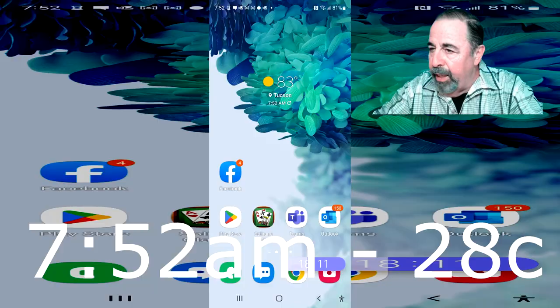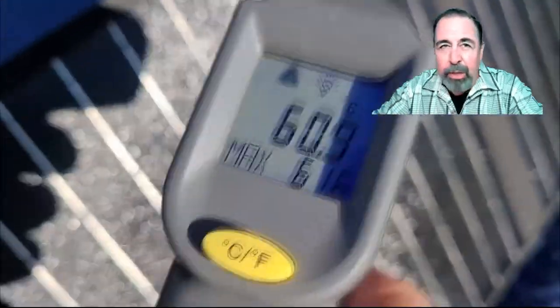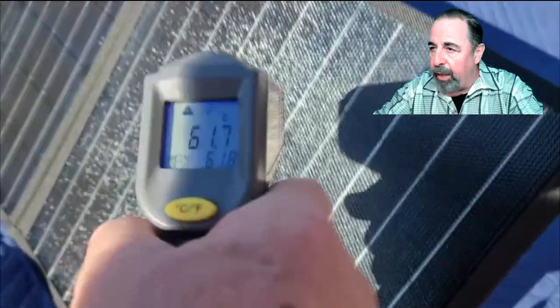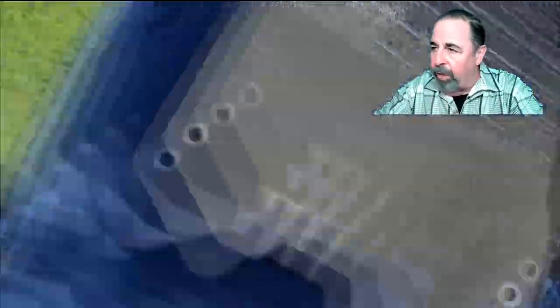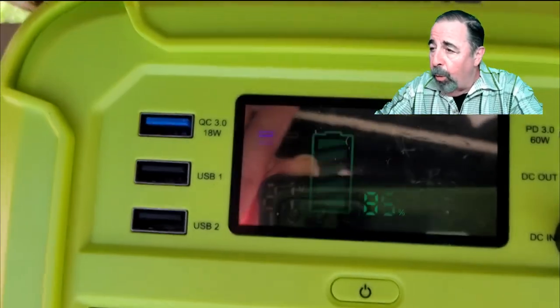It's 7:52 AM, 28 degrees centigrade, 83 Fahrenheit. Checking the temperatures again — now we've popped into the 60s but haven't hit 65 yet. It almost seems like the solar process itself drives up the temperature. It's 8:12 AM, 28 degrees centigrade outside, and we're starting to see these panels hit 65 in some spots. This middle one hits 65, which is the maximum operating temperature. I didn't want to leave them much longer in the sun to avoid damaging them. We're at 85% charge, so I feel like these panels are going to be pretty effective in charging my Marlboro solar generator.